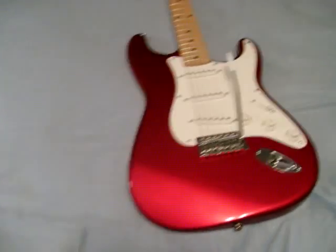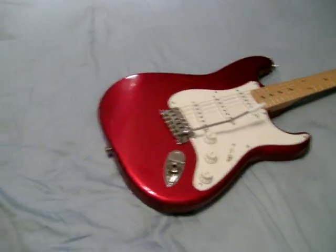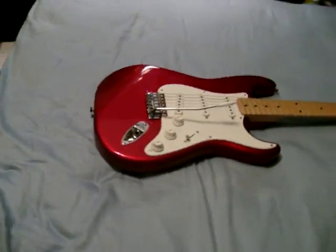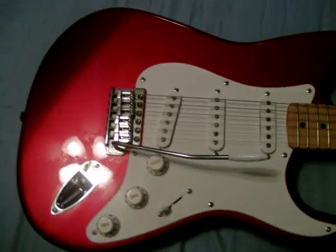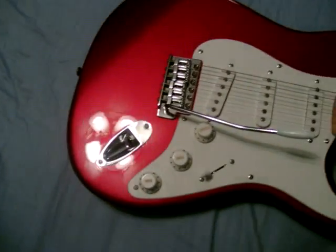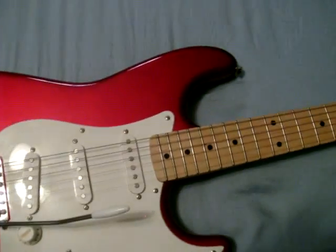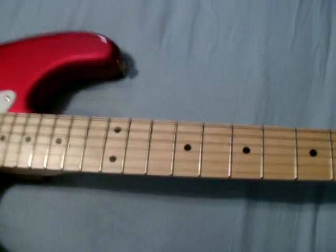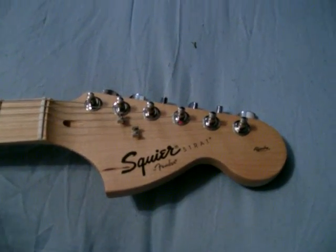Here it is — real nice, metallic candy apple red sort of color. The camera kind of messes up the color. Three single coil pickups, nice whammy bar, two tone controls, the five way switch. It's got a maple neck and a maple fretboard, 70s style Squire headstock. It's an Affinity series made in China.